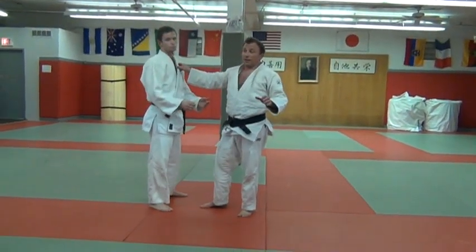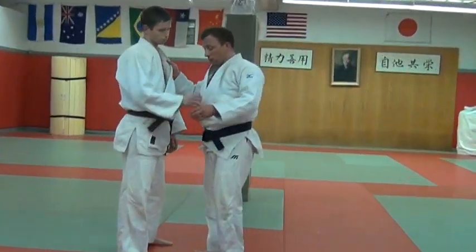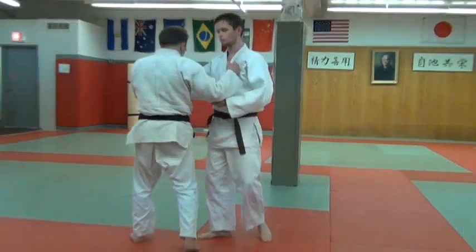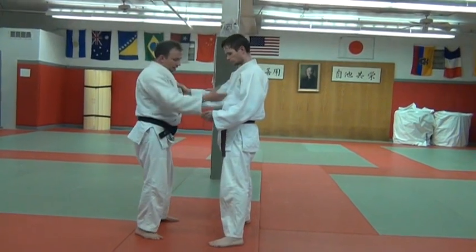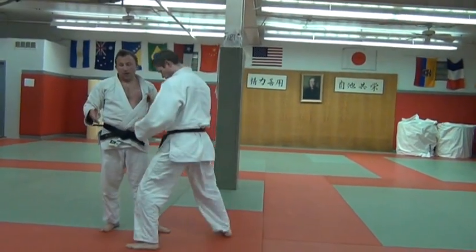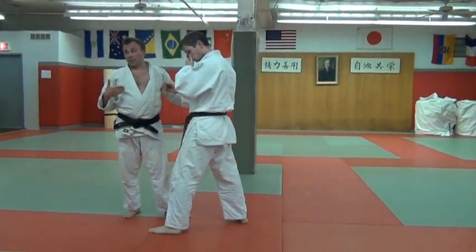For me — and everyone has to create their own Ouchi Gari — I do Ouchi when my uke is taking a step towards me. This is the time that I do Ouchi.